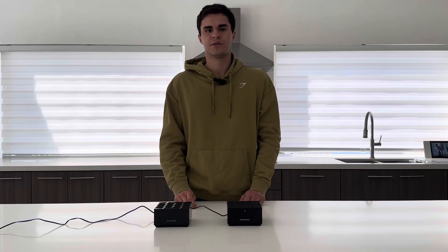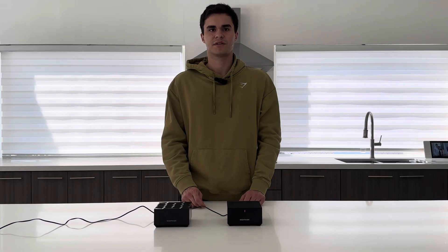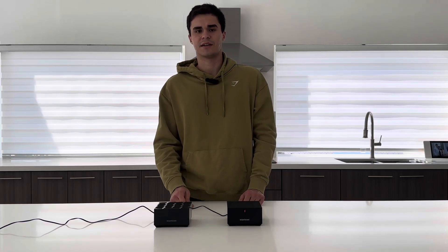Hello everyone, how's it going? Today I'm going to show you how to do the factory reset on the MR60 and the MR70 routers by Netgear. This also applies to satellite units.